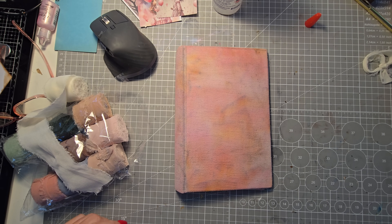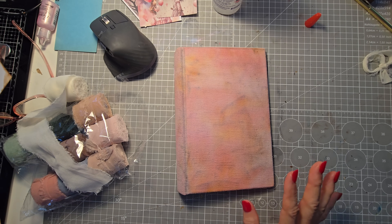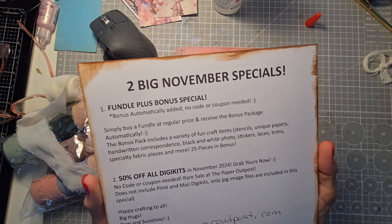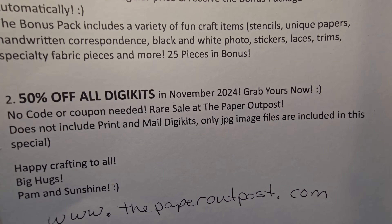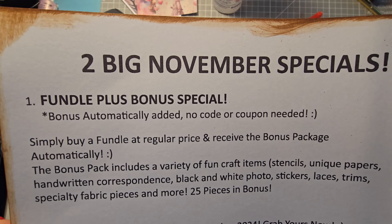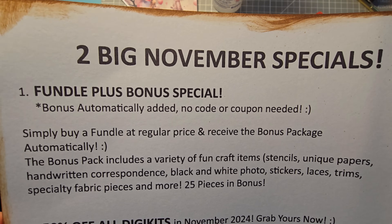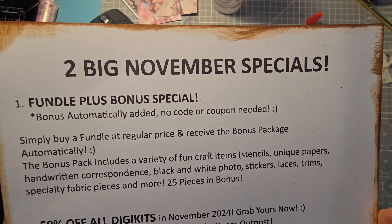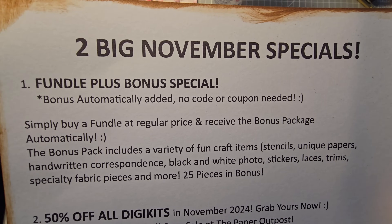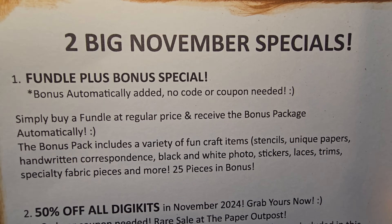Hello everybody, this is Pam at the Paper Outpost. We're working on the pink journal. I want to remind everybody that right now in November 2024 there are two big specials going on. Number one, you automatically get a bonus package with any regular Fundal purchase. You don't need a code or a coupon, and if you order it in November 2024 it's going to be a whole host of really fun cool little items.